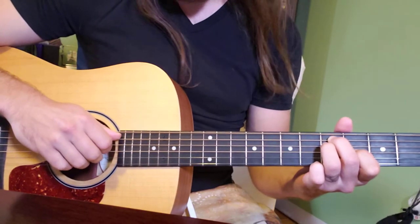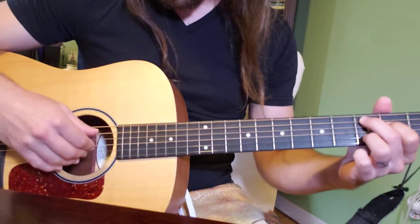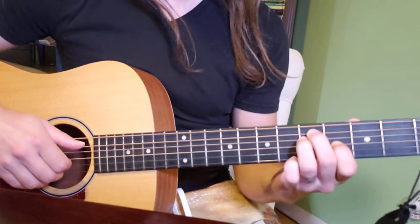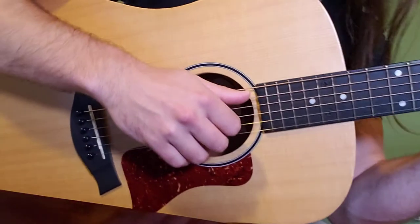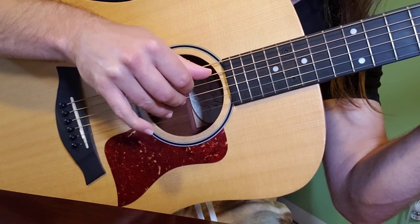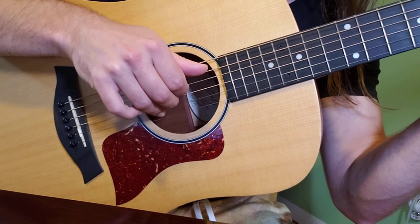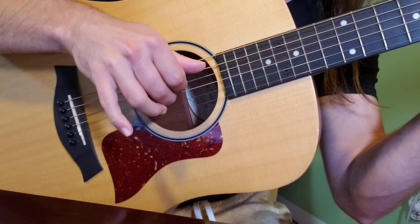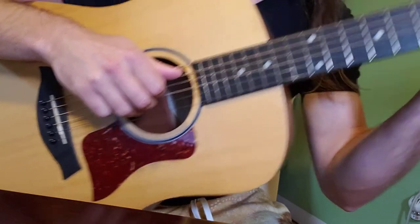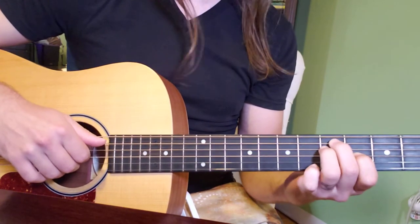We've just left off playing that sort of funky C chord where our thumb is on the fifth fret, so when we transition to this new chord shape the right hand thumb is going to stay on the fifth string, but all the other three fingers are going to move up a string. So this is thumb on the fifth string, pointer finger on the fourth, middle finger on the third, and ring finger on the second string. We're here in this new shape with our new right hand position, and we're going to play through that twice.